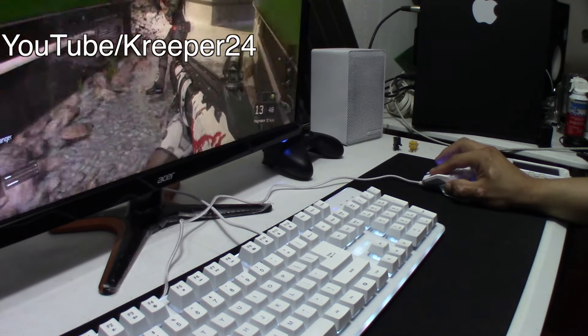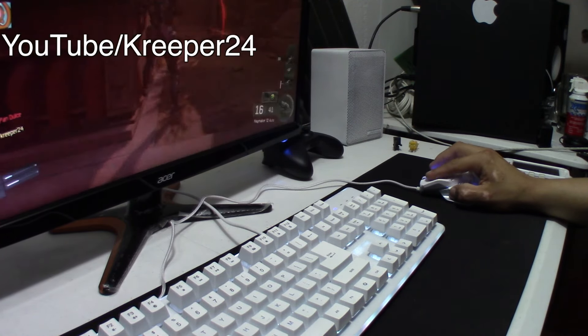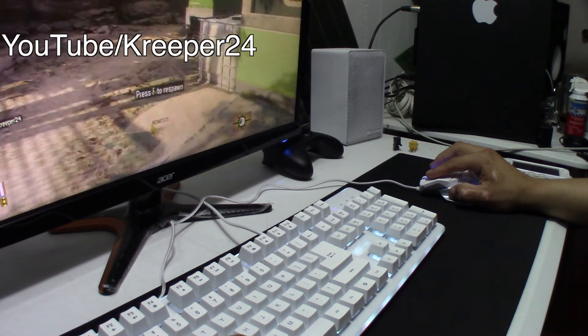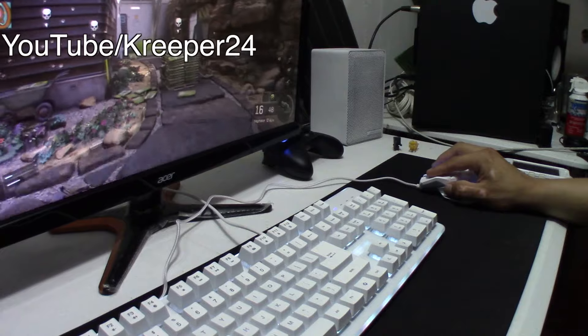I'll see you guys next time. Thanks for watching — I have more computer builds coming up, more reviews coming up, and a lot of greatness coming up. Stay tuned, stay subscribed. I'll see you guys later, and over everything, stay awesome.